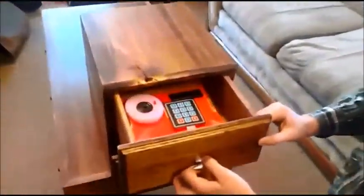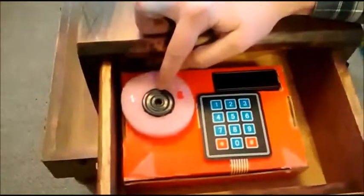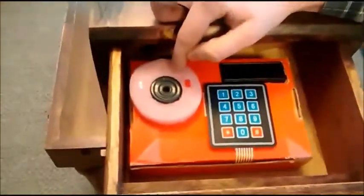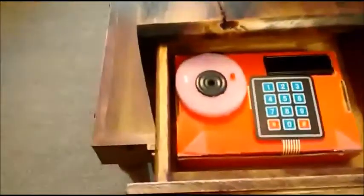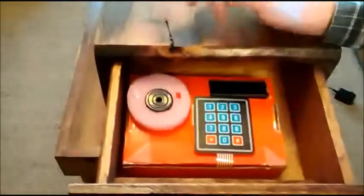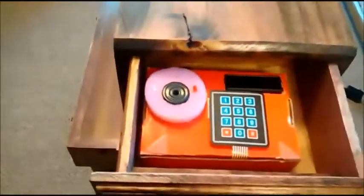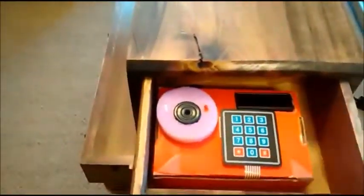First let's look at the top drawer. We have our piezo speaker, and the way we have this hooked up — instead of receiving a voltage and producing a sound, we are receiving a sound through here and producing a voltage at the other end. This is our blue LED status light and this is our red LED status light. Here we have our LCD screen which will give us prompts and tell us what to do. This is our keypad, and with this we are going to control the bottom drawer.